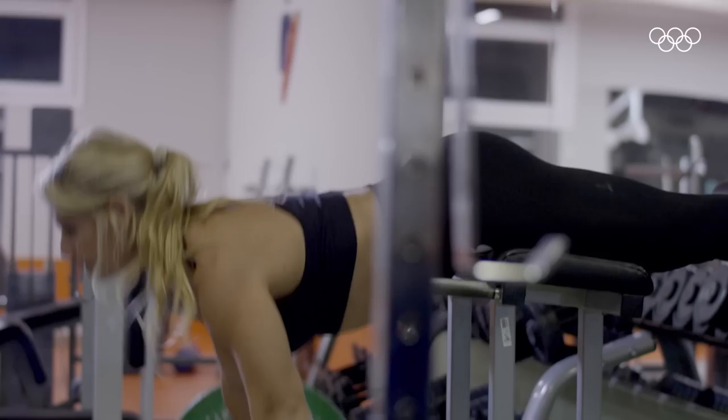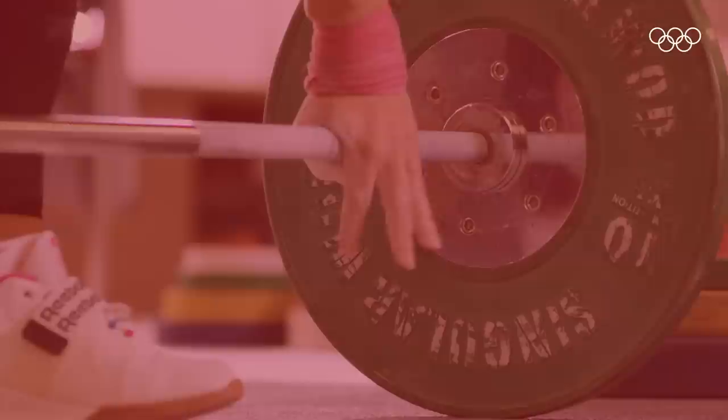Even lifting lighter weights but with a higher volume of repetitions can still make a big difference in your fitness routine. Just remember: if you start weightlifting, technique is the most important initial focus for beginners.